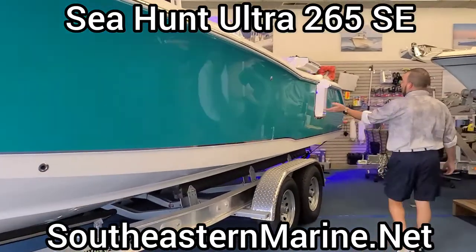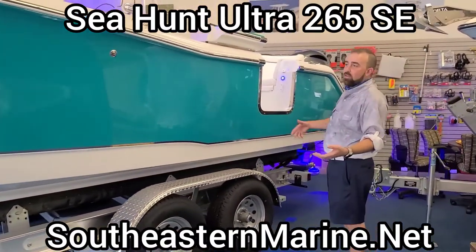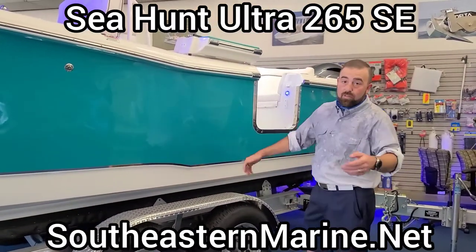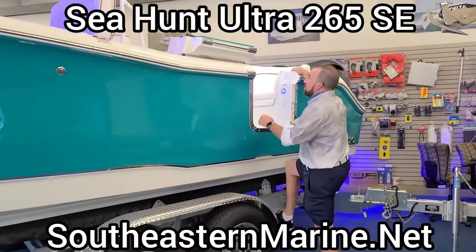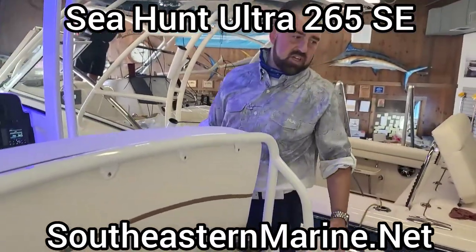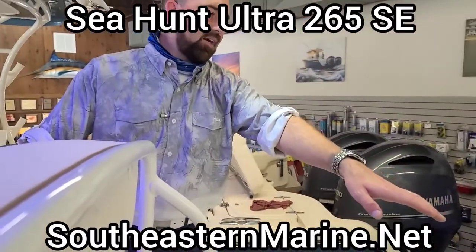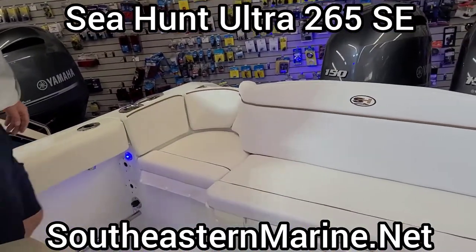This is a standard feature on all the Sea Hunt full windshield models — the 239, the 255, the 265, the 275, and the new Ultra 305 all have this nice side entry door. Let's climb up and take a look. Once we get up here, you're going to see the double VIP companion bench seat in the back, and we're going to take a look at this Ultra Entertainment leaning post.